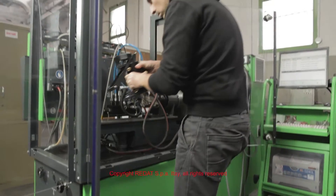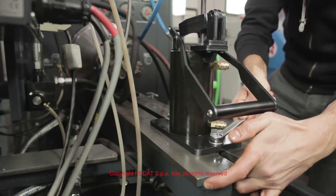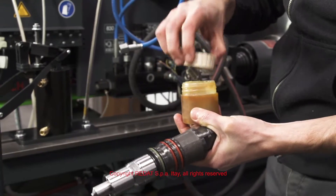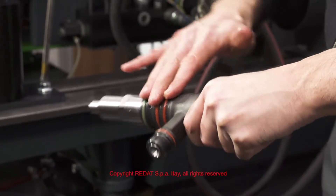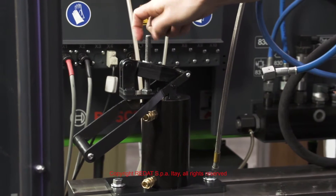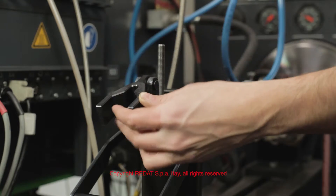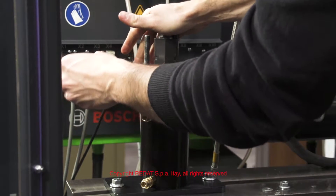We lock the adapter in the working area of the Bosch test bench with the supplied screws. With workshop grease we lubricate the injector O-rings to ease insertion into the adapter. Then we secure it inside with the locking bracket, acting on the hexagonal nut.